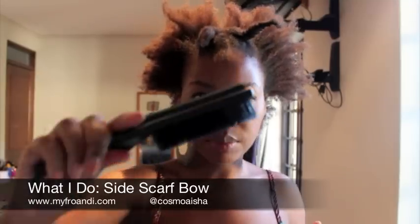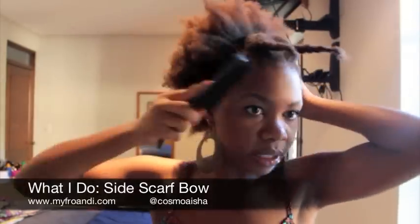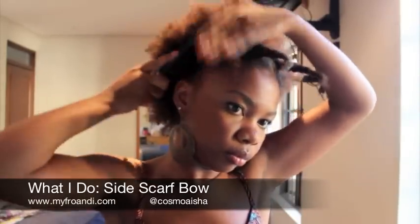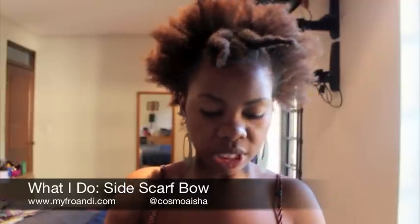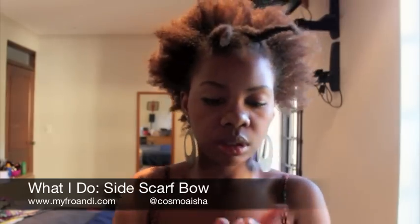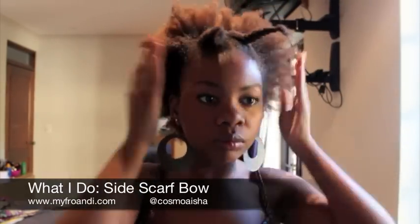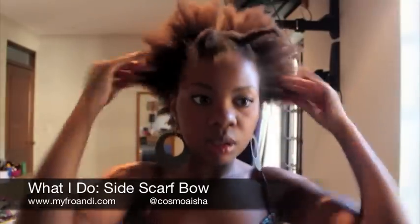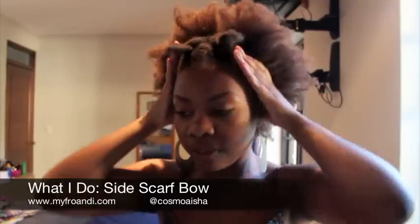So now I take my brush and I'm going to brush the sides. And also put a bit of gel — again, not too much — and smooth it on. Doing this just basically gives it a sort of smoother, kind of flatter look.